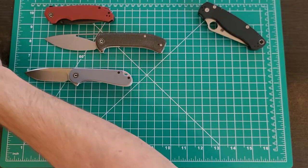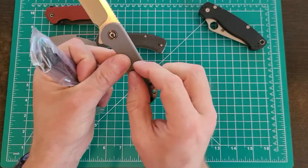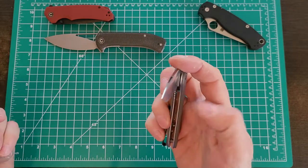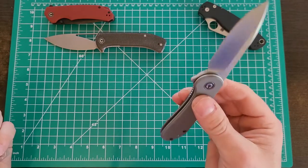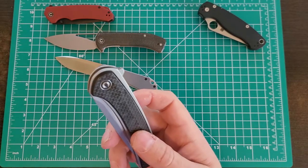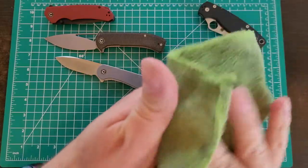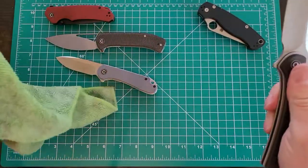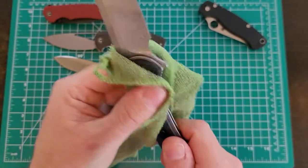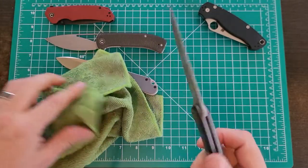People had recommended: if you like that fit and finish with exposed liners sticking out from the scales, and you want something lightweight, clean, elegant — almost like a gentleman's knife — check out the Asticus from Civivi. So here it is: the Asticus in carbon fiber and Damascus. It was about 82 bucks — only a few dollars more than the regular model.